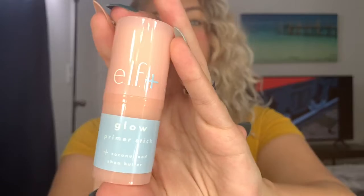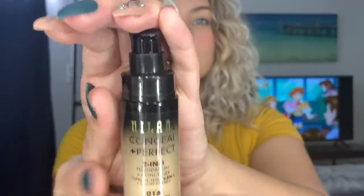So I have already primed my face with the e.l.f. Glow Primer Stick. This is new, so I'm just trying it out. But then I go in with my Milani Conceal and Perfect Foundation in shade Creamy Nude, and I will just use my EcoTools Beauty Blender and blend that out.